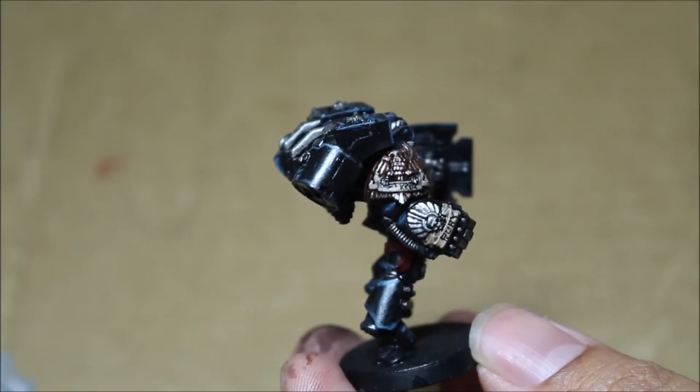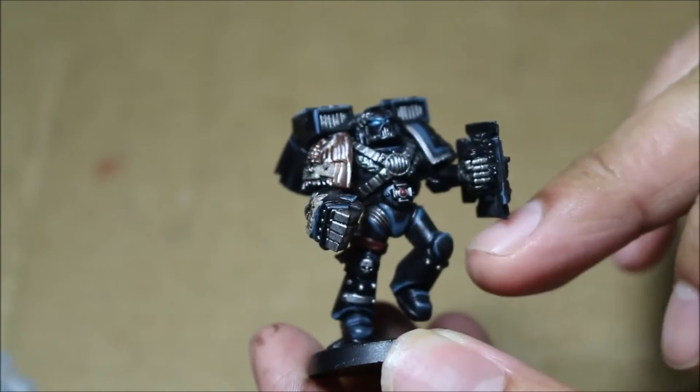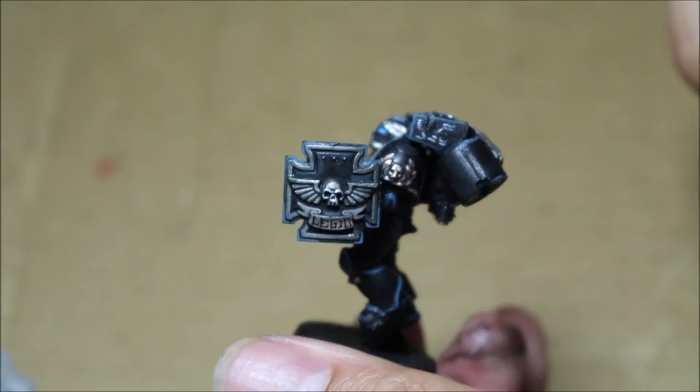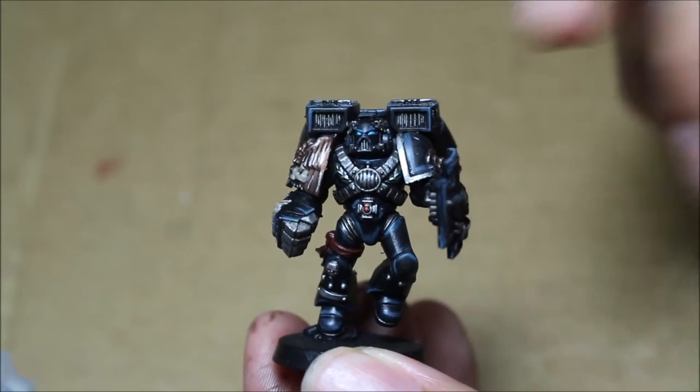'Ferris' written under that eagle there. You can tell that blue is the main spot color. I'm using dark blue to highlight all of the armor pieces and all the edges, as well as cold ice blue on the helmet for the eye lens.